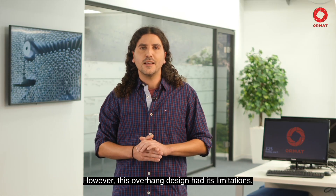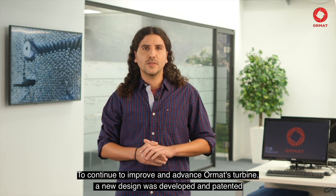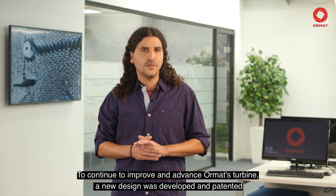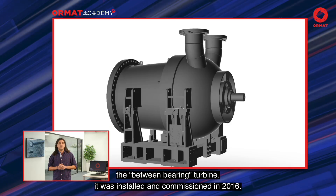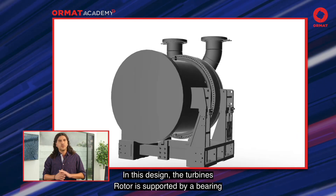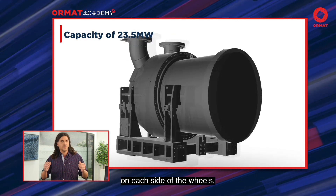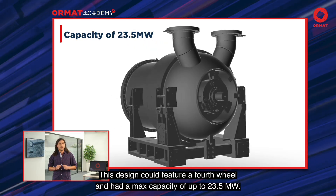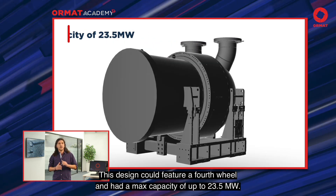However, this overhung design had its limitations. To continue to improve and advance Ormat's turbine, a new design was developed and patented: the Between-Bearing Turbine. It was installed and commissioned in 2016. In this design, the turbine's rotor is supported by a bearing on each side of the wheels. This design could feature a fourth wheel and had a max capacity of 23.5 MW.